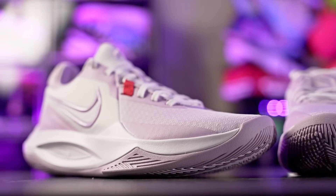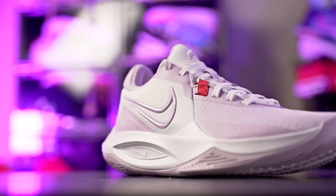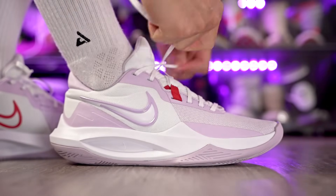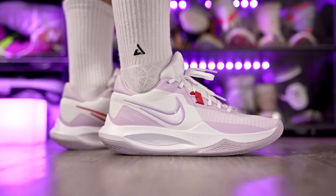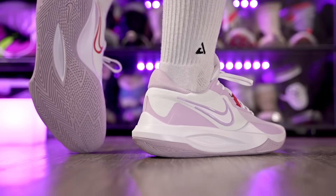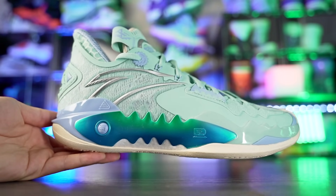Next we've got the Nike Precision 6, which has been out for a while and is on sale for 60 bucks. It's a very good performance shoe if you want something minimal and responsive, with some really dope colorways. Traction is very solid. The cushion is lacking though — there's a little compression but not great impact protection or step-in comfort. So if you want good cushion, stay away. But it has really good support, and I like the textile mesh material — it's minimal and thin, but the support is still really good. The Precision 6 is the cheapest shoe on this list.